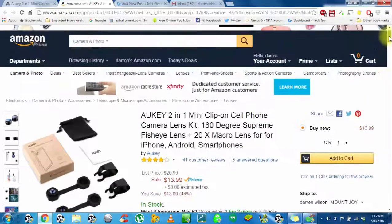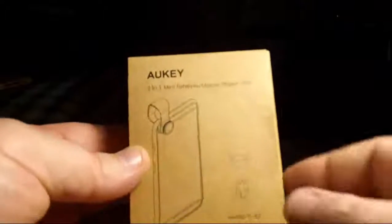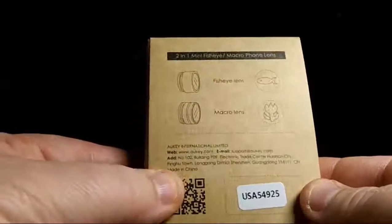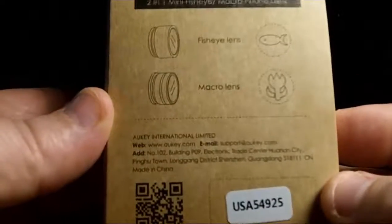In the upcoming demo video with pictures of me using the actual product, you'll see just how good the quality is. All pictures are going to be taken with a Nexus 6. As you can see, this is the box they come in — it's kind of like just a sleeve. There's a little bit of information on the back showing the fisheye and macro lenses, and a barcode you can scan that probably goes to Aki's website, plus an email address on there.